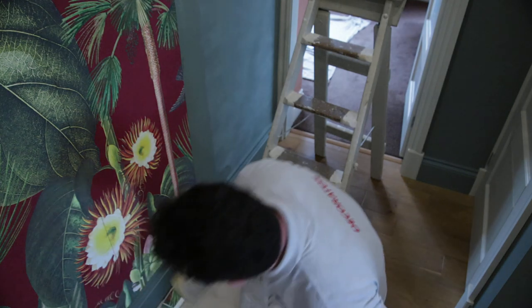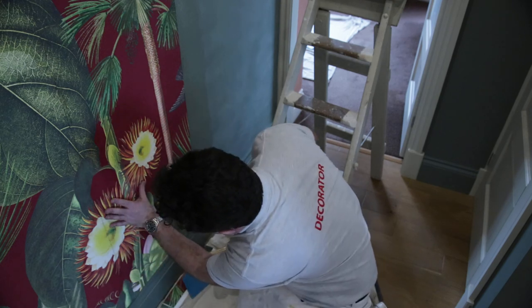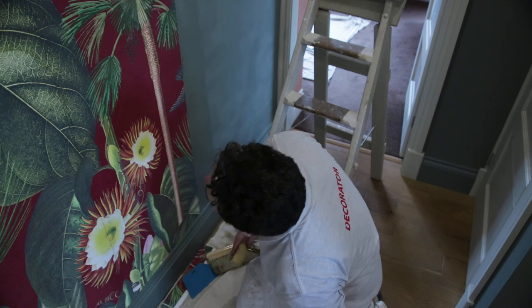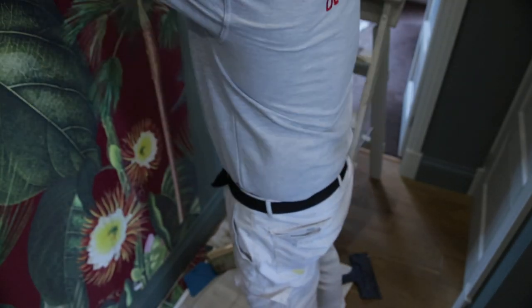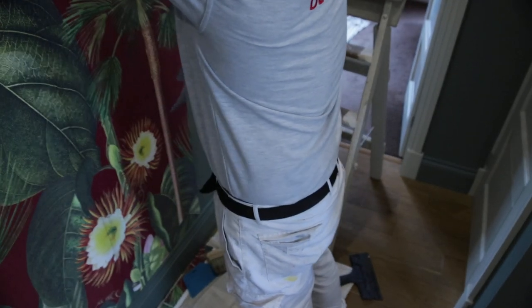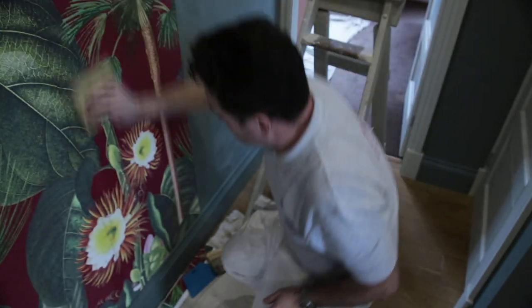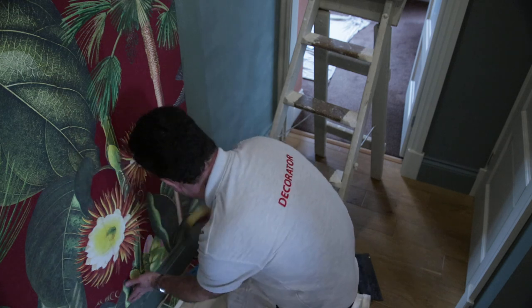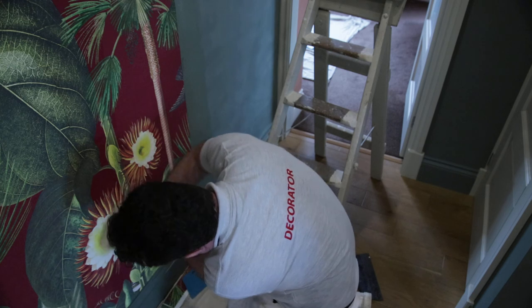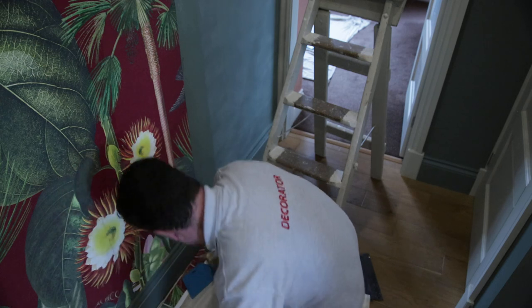I'm not going to worry about the chalk because it'll come off with a damp sponge. There we go — it's come off. Just making sure the pattern's alright at eye level. It obviously runs away at the bottom because that's how the walls are — nothing we can do about that. Good result there. I'll come back to the rest of it in a minute. I've got all my tools and then we're going to come back up.